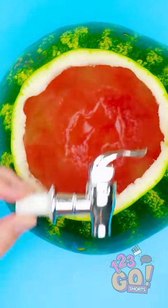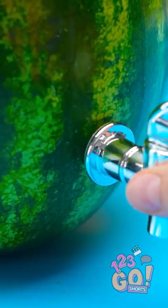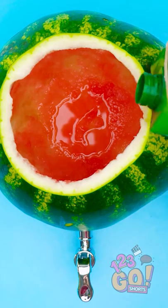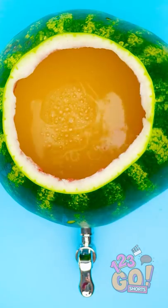Take a normal spout, like this, and stick it right into the hole. Don't forget to secure it on the inside. Now it's time to fill her up. You can use juice, water, soda, or whatever.